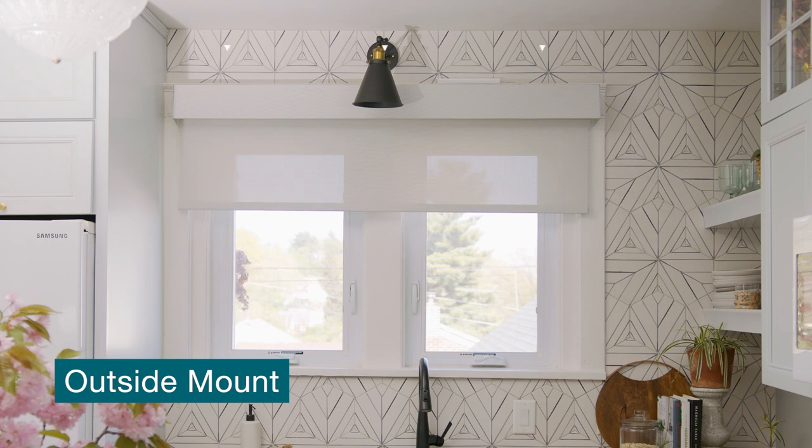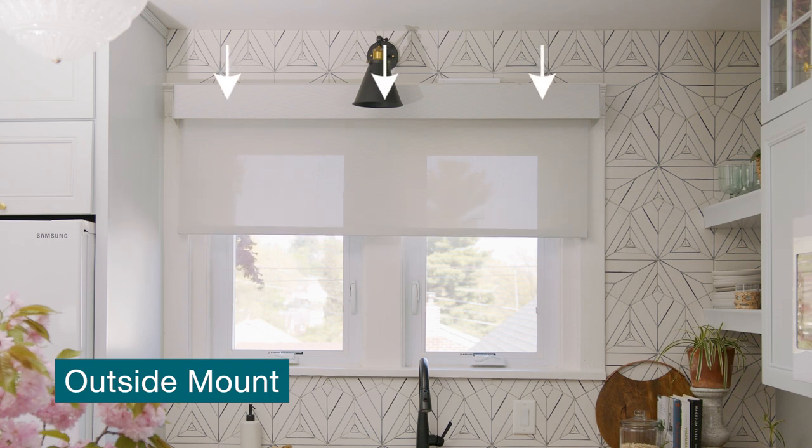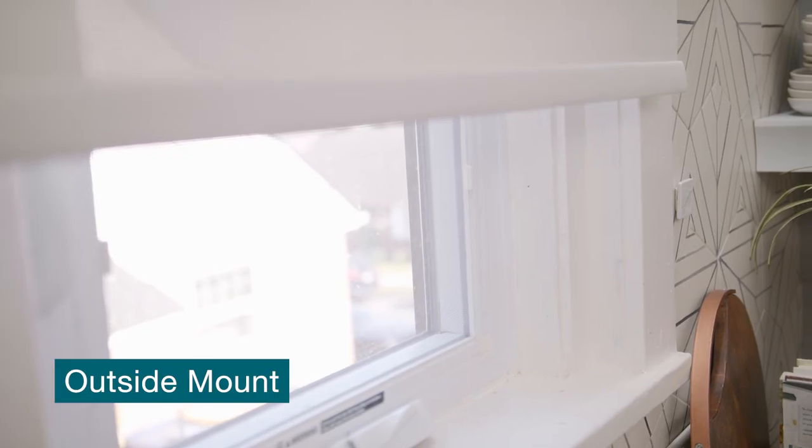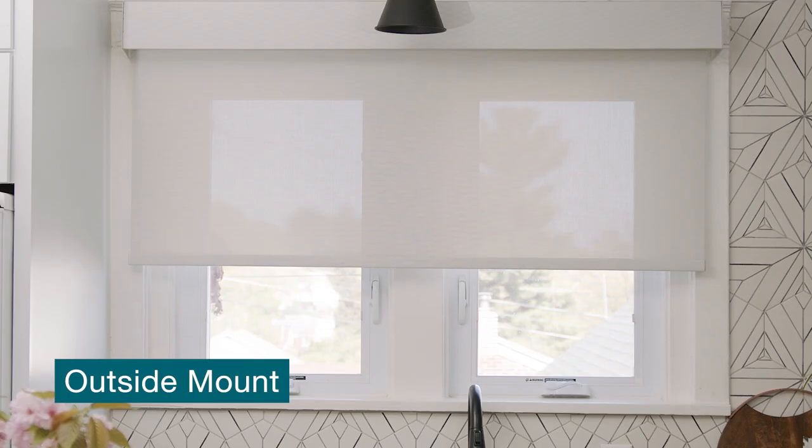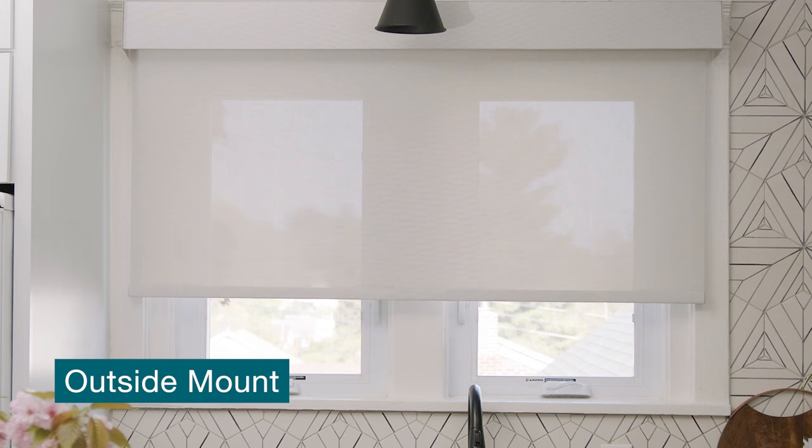An outside mount is when your shade is mounted outside the window frame — for example, on the wall or trim above it. You might consider an outside mount if your window frame is not deep enough, if you want to cover multiple windows with one shade, or if you want to block light without leaving any gaps.